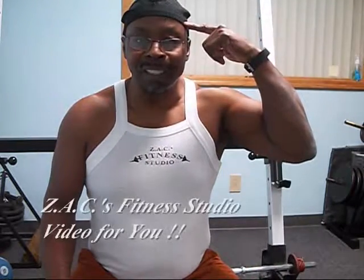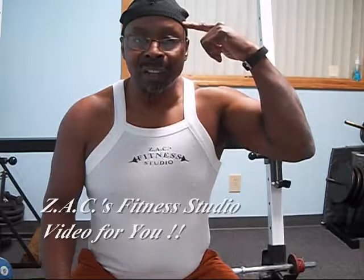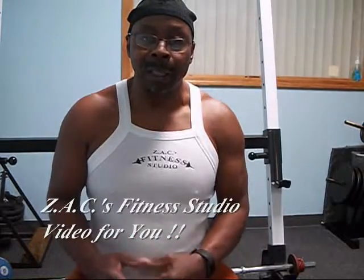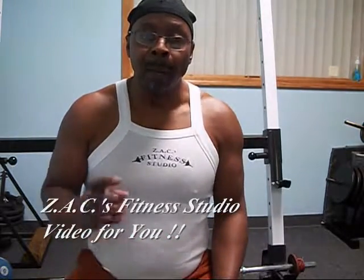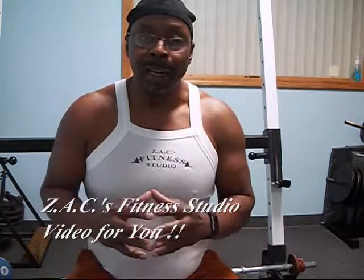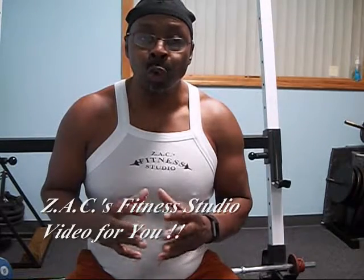Hello and welcome to Zach's Fitness Studio. I'm here to talk to you about these exercise clips that I'm about to present you with. I'm trying to direct this attention to the older set — guys and gals who want to get fit, get strong, and have endurance — but they're also looking for longevity. They want to be able to do this for the rest of their lives. So I'm trying to find some innovative ways to accomplish that.